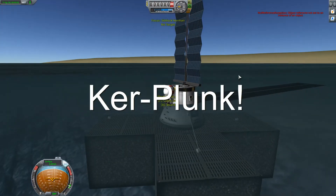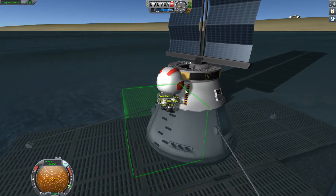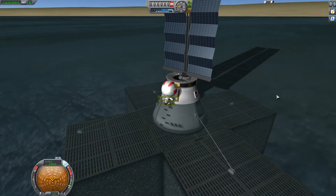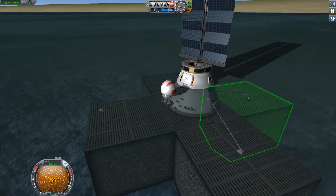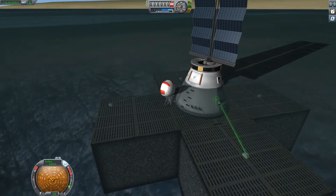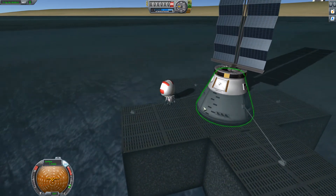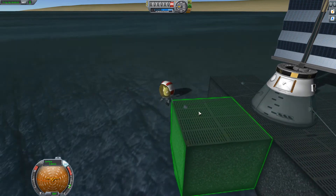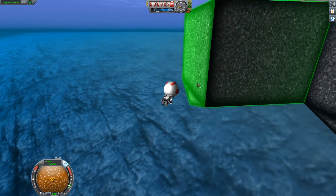Hey guys, just giving you a little bit of an intro to a mod that I'm releasing that used to be part of the Boats mod - the Boat Parts mod. This just allows Kerbals to swim under the water and walk on things underwater. I figured that a lot of people might want to use this, so I figured it would be cool as a separate pack instead of being just exclusive to Boat Parts itself.